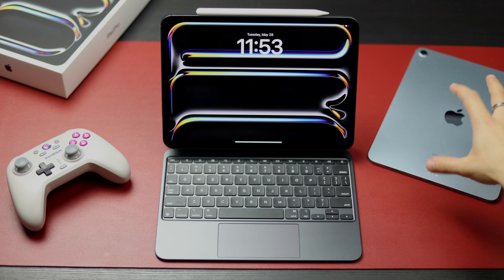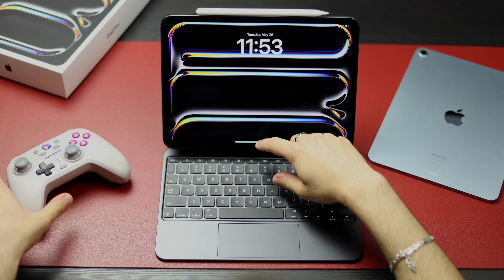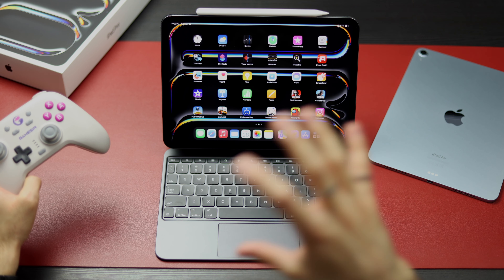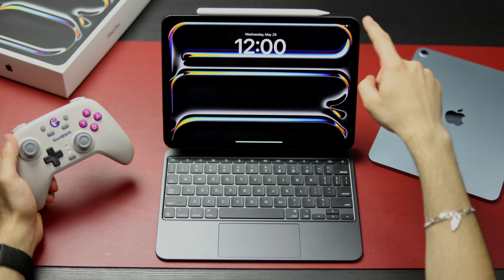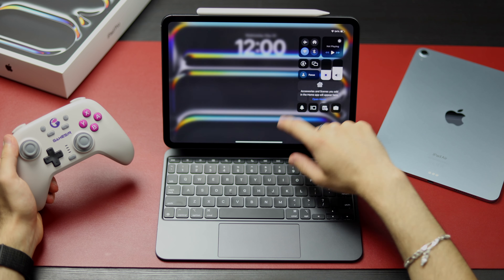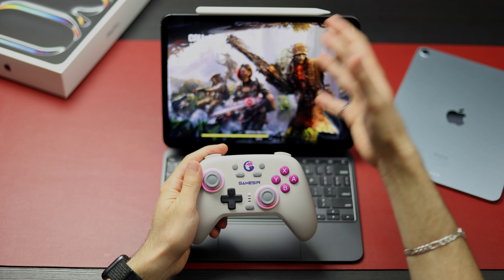This is the new iPad Pro M4 and this is the new iPad Air M2. Today I'm going to be testing their gaming capabilities alongside how well their batteries handle intensive gaming. The battery right now is at 54% and we're starting at exactly midnight, beginning with Call of Duty.